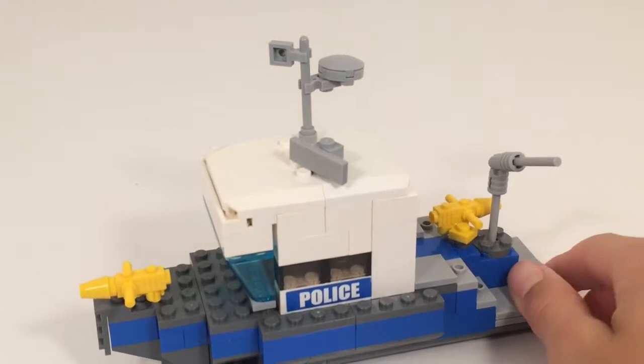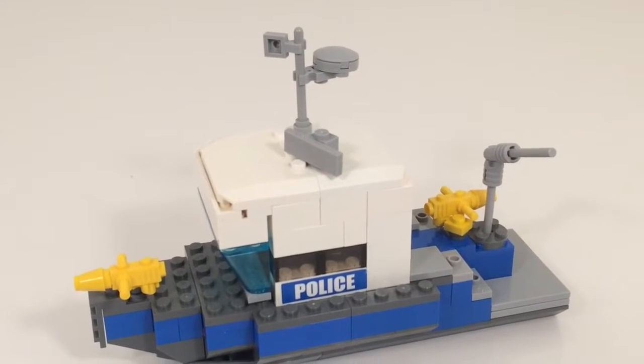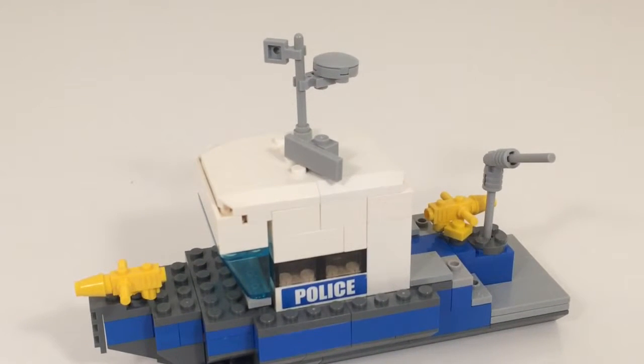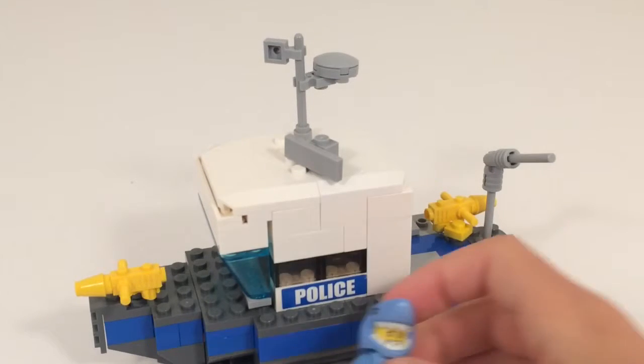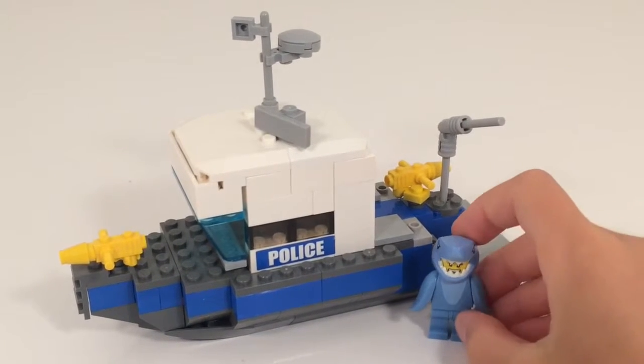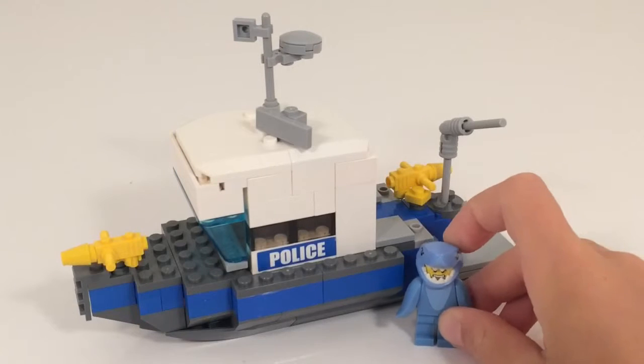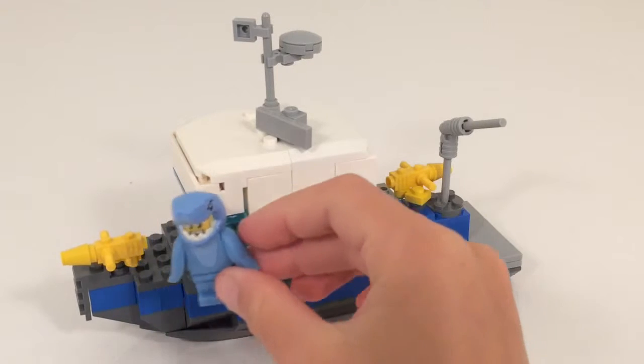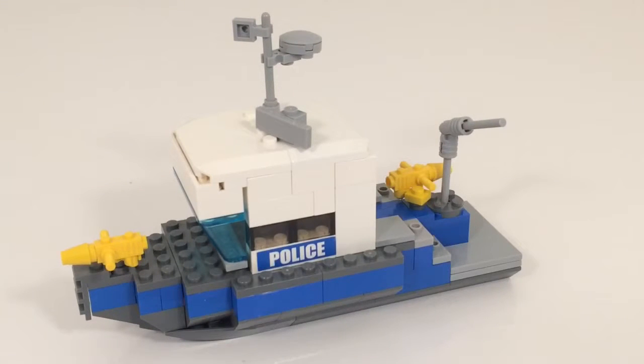I did forget to mention that this is not really scaled to minifigs, though you could definitely put a minifig in there — it's not that far off scale. I have this shark guy as a scale minifigure. It could definitely be minifig scale, but I really made this as a display piece. Tell me what you guys think in the comments below, and please like, share, and subscribe to our channel. See you next time with T&M Bricks.